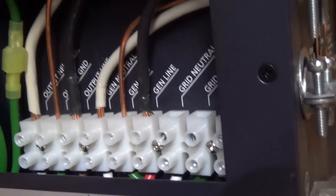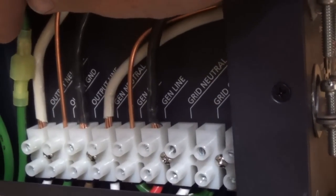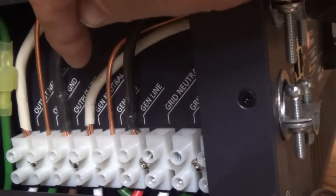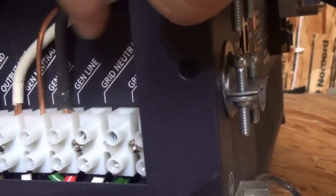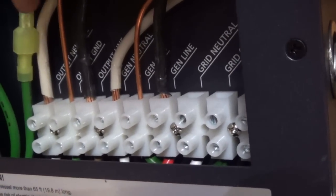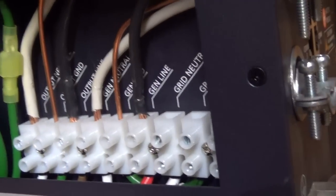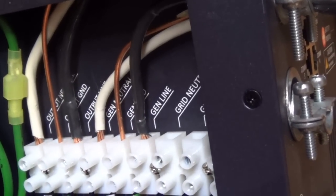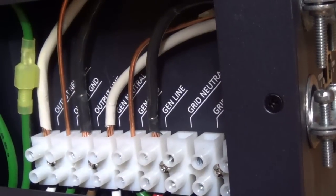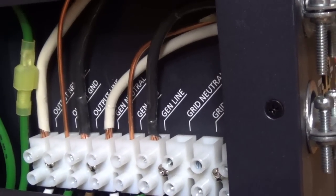On the inside of the inverter, the way it reads is: output neutral, ground, line, then you have a generator neutral, ground, line, and then you can tie this inverter into the grid. My nearest power line is two miles away so that won't work. This wire in here is six gauge because of the amount of amps — up to 60. Six gauge handles about 50 amps, so peaking at 60 should be fine.